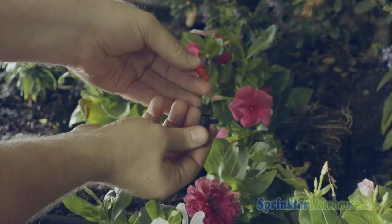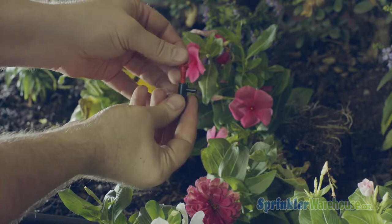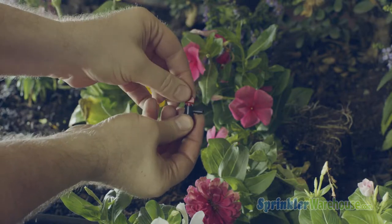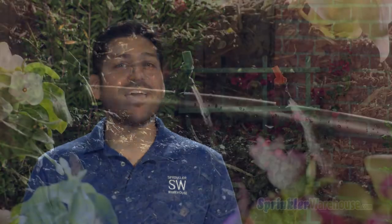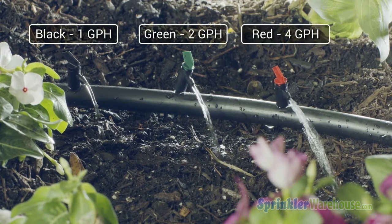Back to flags. This little thing on top is used to disassemble the flag so you can clean it out should it become clogged, which can happen especially if there's a lot of minerals in the water. Despite their resemblance to little inline valves, turning the flag on top does not regulate water flow. The flags are often color-coded depending on gallons per hour. The colors of the ones I'm using today are black for one gallon, green for two, and red for four.